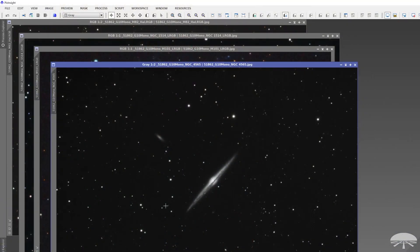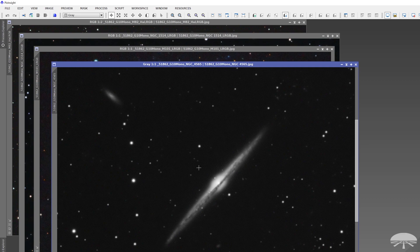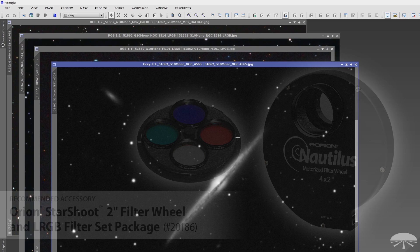Let me show you some examples of what I've taken with this camera. This is what you get off the camera — NGC 4565, a very pretty edge-on galaxy. This is a stack of at least 20 shots, all 180 seconds long — three-minute exposures. It's a monochrome image, and to get a color image I would have to shoot through a red filter, then a green filter, then a blue filter. You'd want to put your Nautilus filter wheel in front with an LRGB filter set.